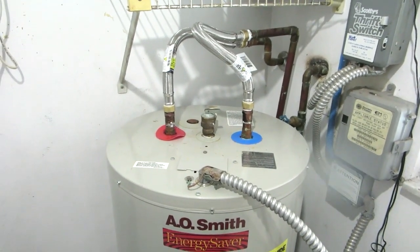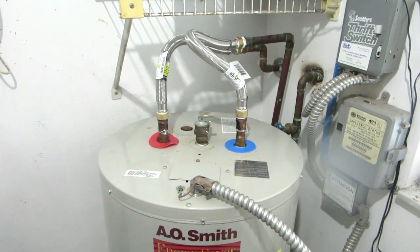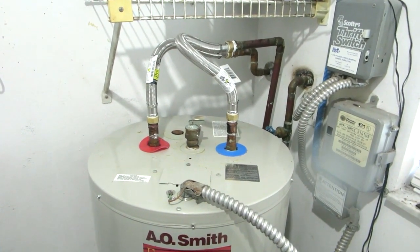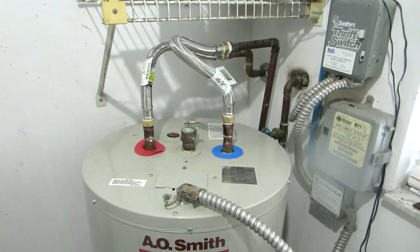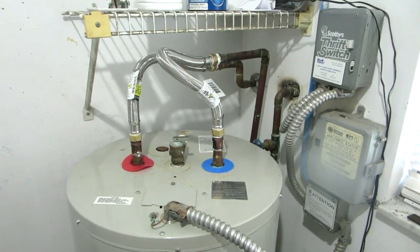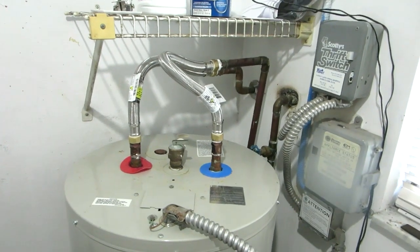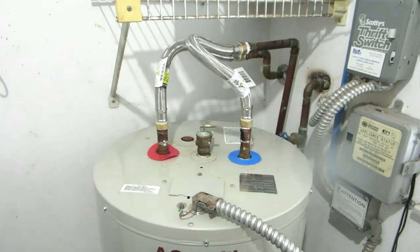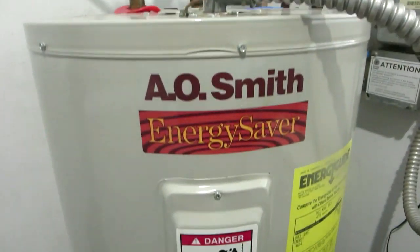Just a short video on how to drain your water heater, which you should be doing once a month just to clear the calcium and crap out of the bottom, because it'll build up quite a bit and monkey up things. This is a hindsight video - a quick review of what I've done.